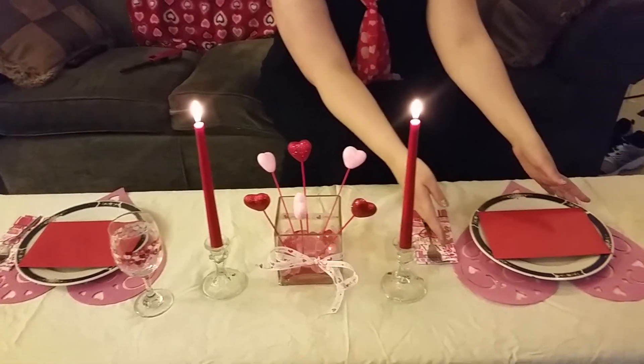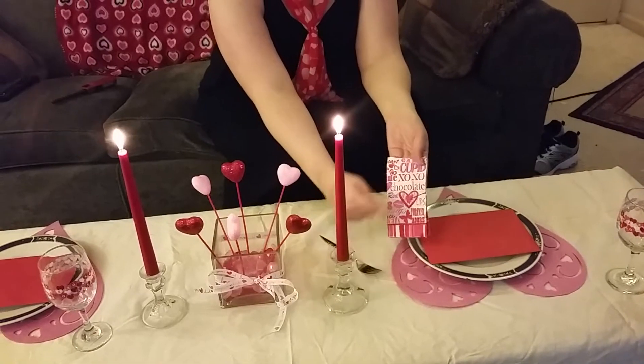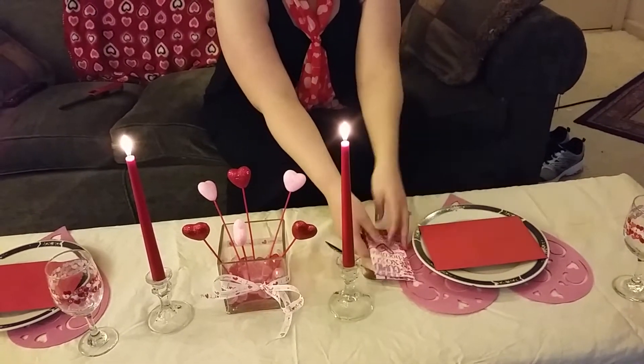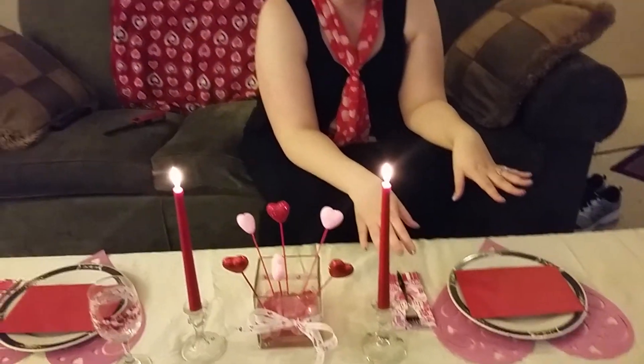For my place setting, I kept it very, very simple. I used the Valentine's Day napkins, just folded them in half so you could see some of the writing, and then placed a silver fork on top. For our menu, we're doing Tilapia Meunière — and I know that sounds really fancy, but it really isn't. It's tilapia sautéed in butter with lemon. And then I'm doing a lobster gnocchi with cream sauce. The gnocchi I actually picked up from the Dollar Tree, and the tilapia and lobster were on sale at my local grocery store.